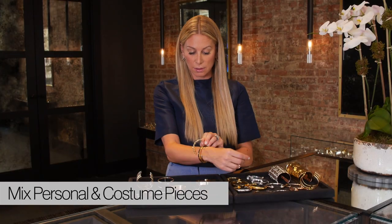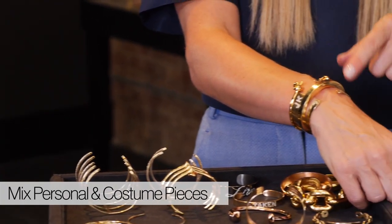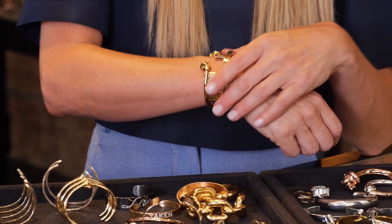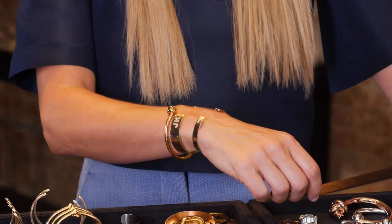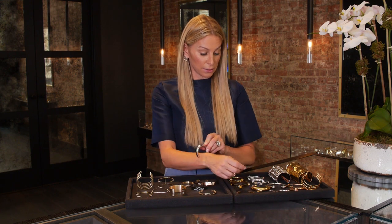A great look for work is using some of your personalized pieces and mixing in a couple of costume pieces to layer up your wrist. You can still wear both — there's no rule saying you shouldn't wear your personalized jewelry with pieces you'd wear out at night. One thing I'm seeing on the wrist is the resurgence of mixing metals. If you're going to mix metals, don't be afraid to start small and work your way up.